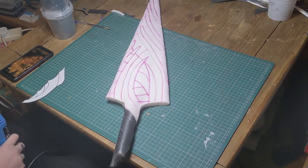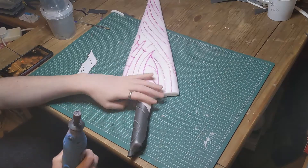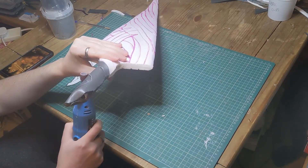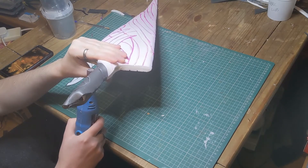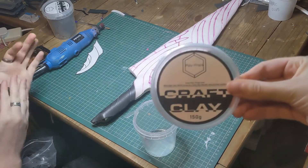We moved on to the handle, where we went a little bit off-script, but I think it works. Firstly, we wrapped the protruding PVC pipe with 5mm EVA foam, and then used some foam clay to fill in the gaps at the base of the blade. More foam clay was used to add to the shaping of the handle, and the rotary tool came back out for the areas which needed to be recessed.